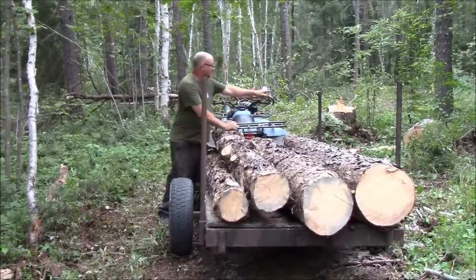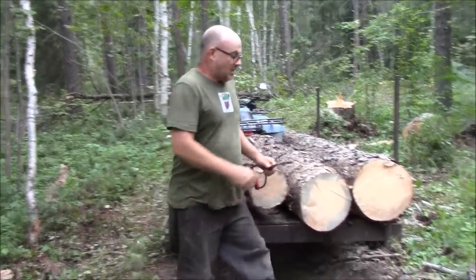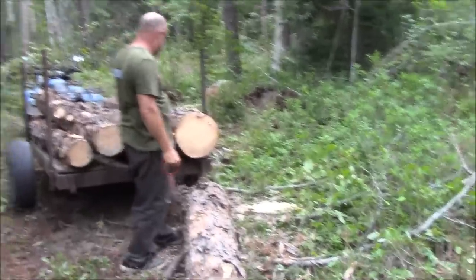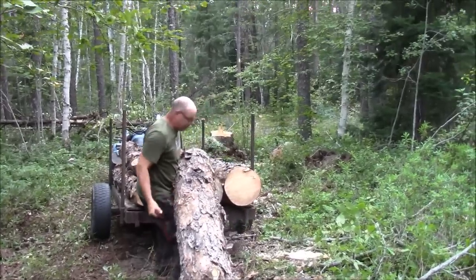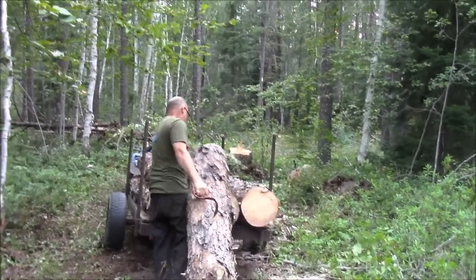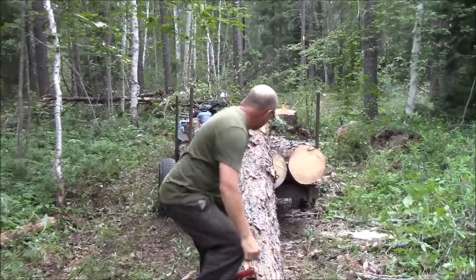They're not too happy with me disturbing their habitat. I'm going to see if I can load this one — this is another heavy one, but it's shorter though. Holy mackerel. There we go. Got that.